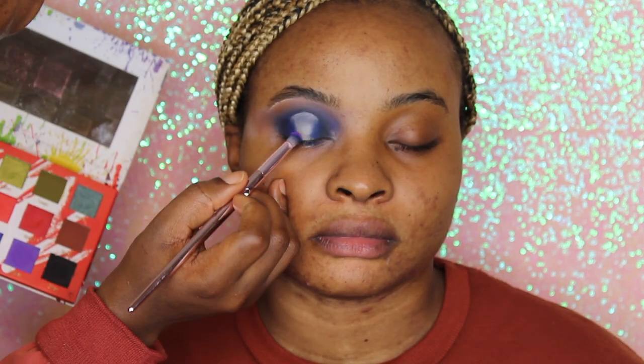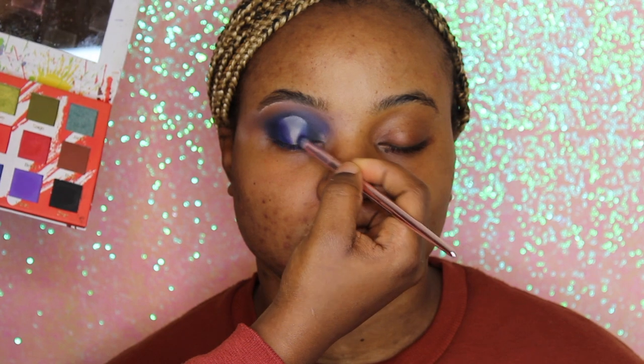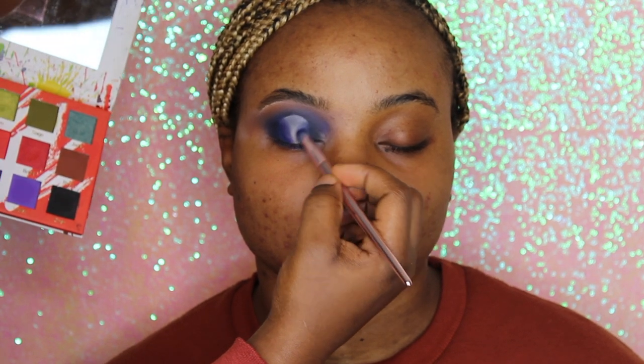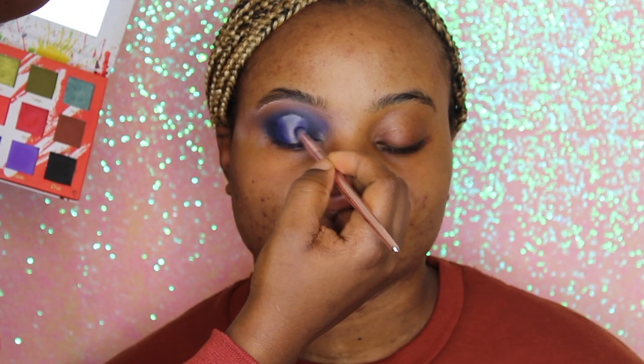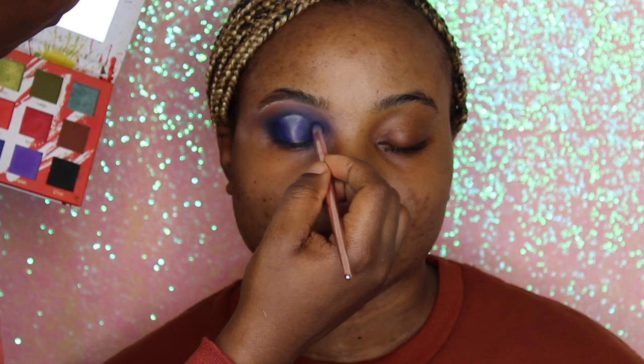We're also going in with Violet, following the same blend. It's important you keep blending — you don't want to see harsh lines. It's amazing that our eyeshadow palette blends so seamlessly with no fallouts. Keep blending to create that gorgeous halo shape, and as you can see the shape is fully created here.